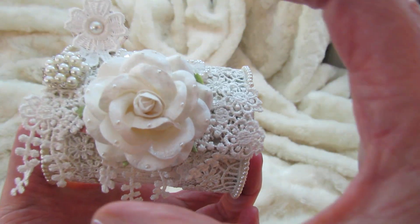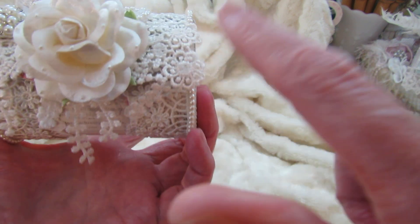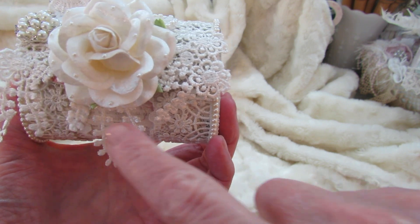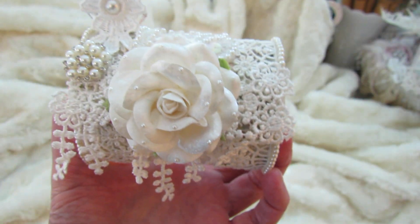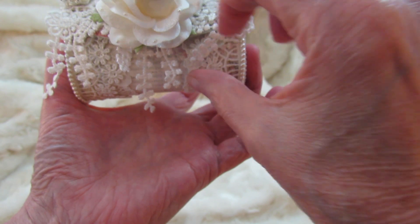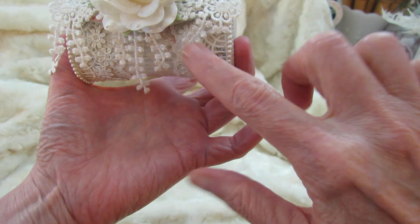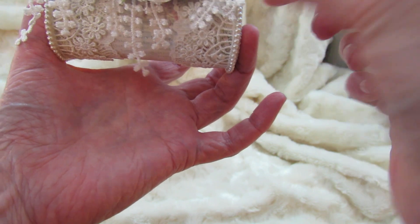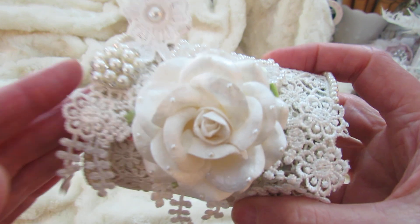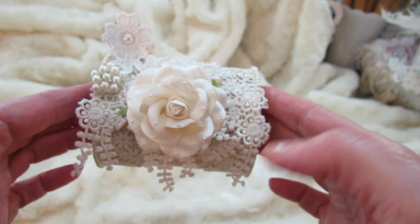I thought it was really sweet to use this big flower as the lens. I just love flowers and I thought that's what I would do. I put pretty pearls on the flower to make it stand out. I used this trim on the bottom to make it pretty, and then this piece here is the button we push to take a picture, and this represents the flash.